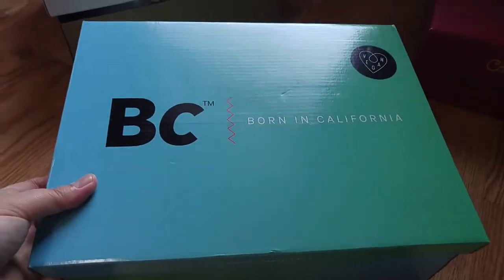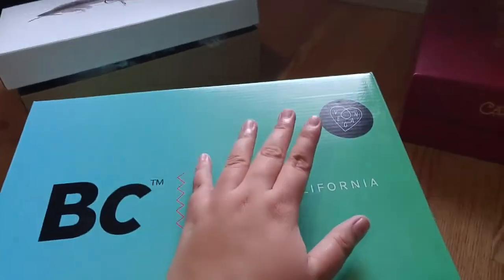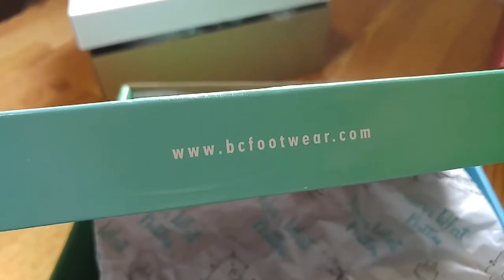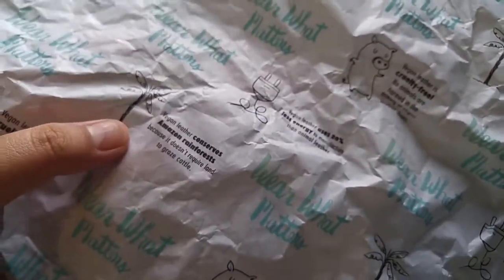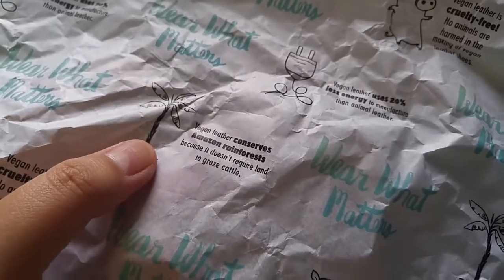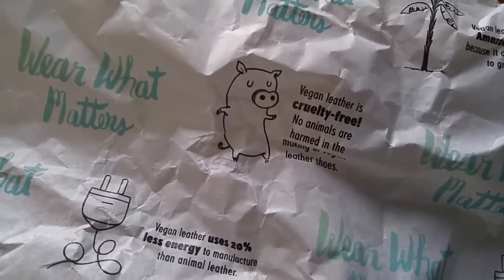The next shoe is from BC Footwear. Born in California, and it's vegan — they use vegan leather but don't specify exactly what kind. I really love this packaging with its ombre color. The wrapping paper states it's vegan leather, conserves the Amazon rainforest, doesn't require land to graze cattle, uses 20% less energy to manufacture than animal leather, and is cruelty-free.